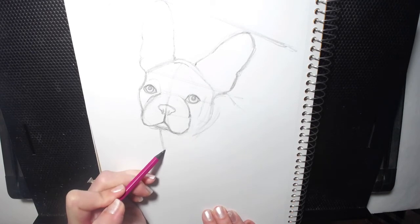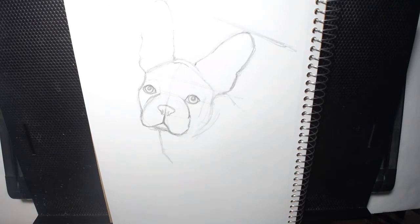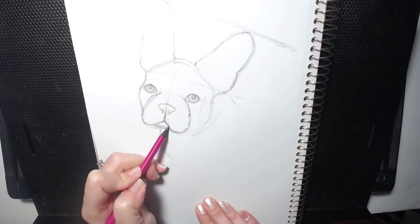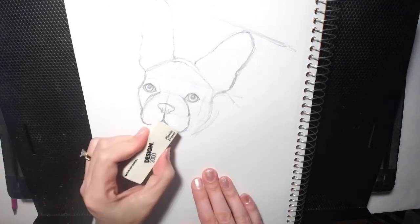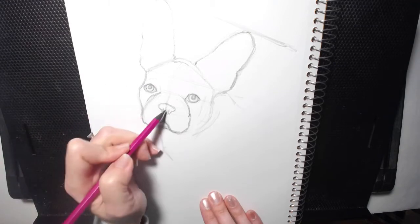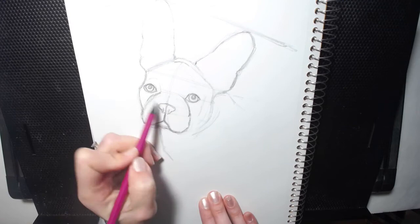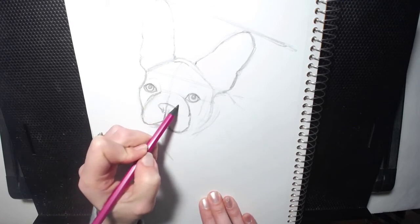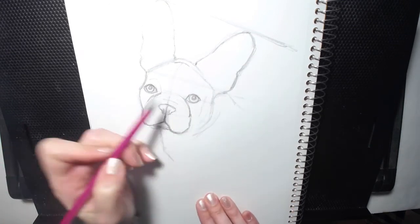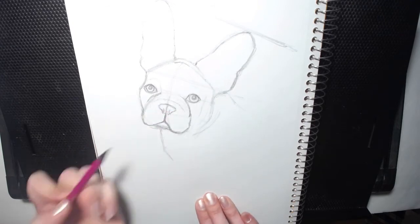I'm sure I'll get faster at this the more that I do it. Like I said, I'm out of practice, and it's hard to go through my thought process with you guys while I'm drawing — I'm usually silent and just concentrate. I just want to make sure that you guys can see as much as you can. We're just going to add a little bit more details, more and more detail as we go along.